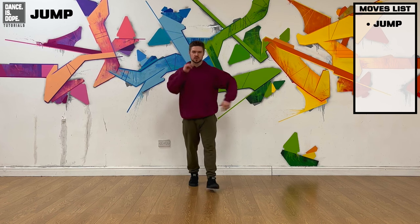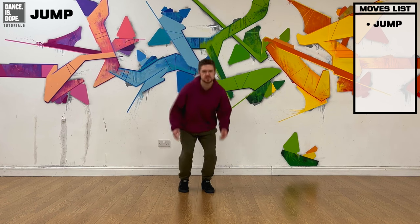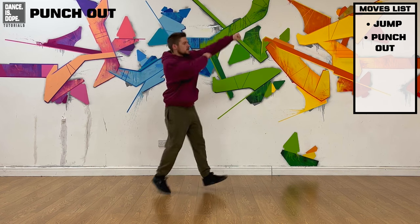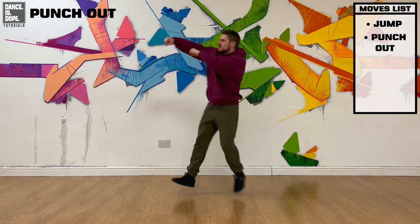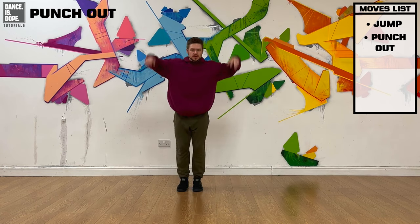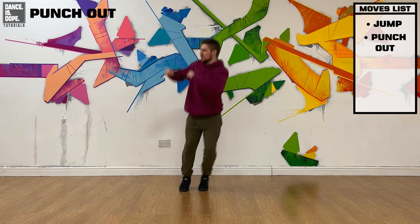To start it off, you're going to jump to the right, then the left, throwing your arms up. So jump right, jump left, then you're punching out to the right, in, punch out to the left. So you jump right, jump left, punch to the right, in, then punch to the left.